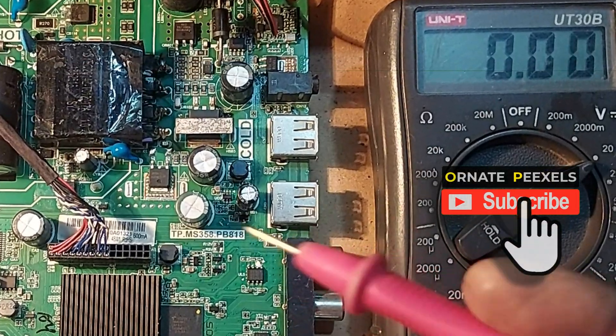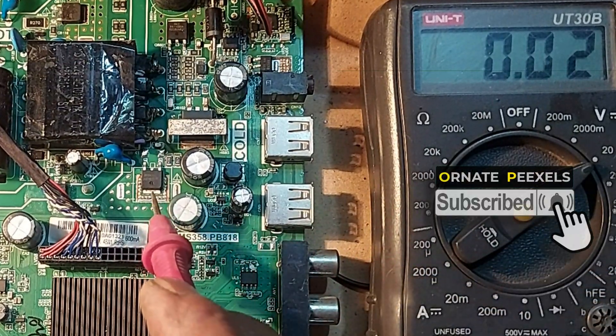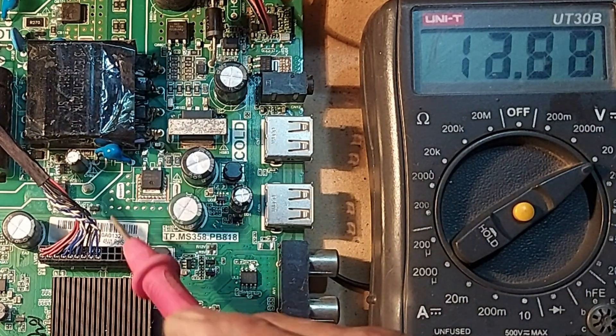First we can measure the output voltage of the SMPS. 12 volts — very good.